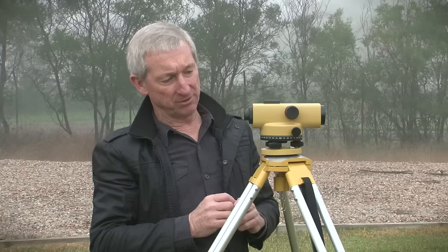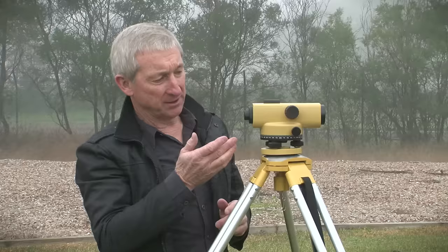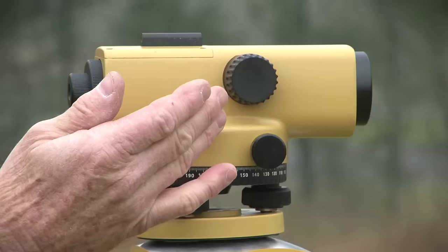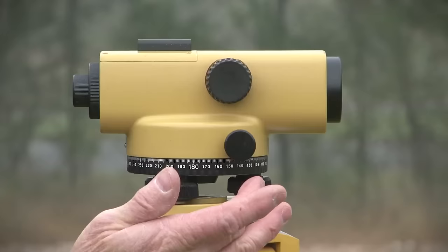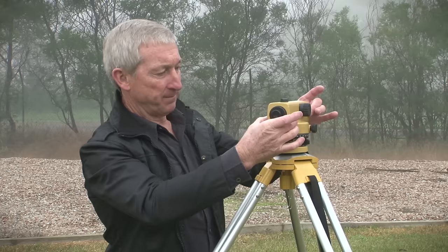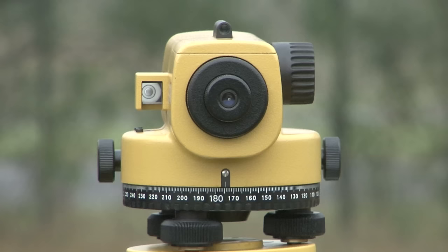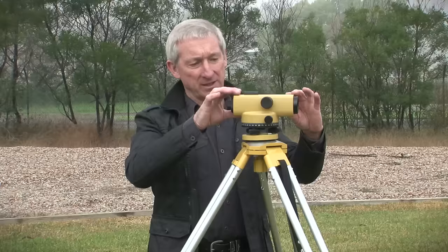These are the features of the automatic level. First we have the telescope which contains the optics for the level, the eyepiece which we view through, and within those we have some crosshairs. This is the focus screw to bring our target into focus, and here we have a fine adjustment or tangent screw to make very small adjustments to the direction of the level. Sitting on here we have the bullseye level which we level the instrument to, and here we have a prism which allows us to view that bullseye target from the horizontal direction.